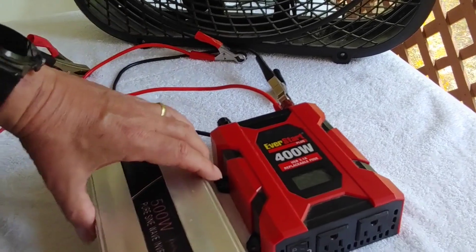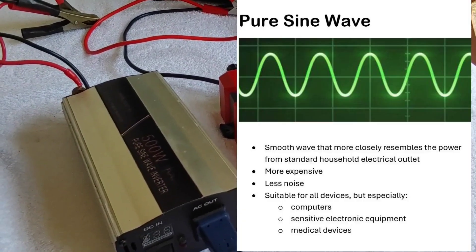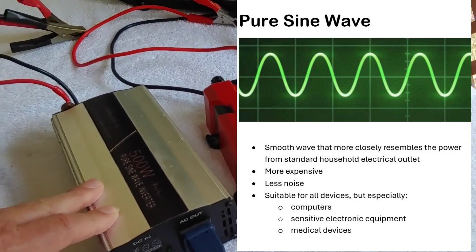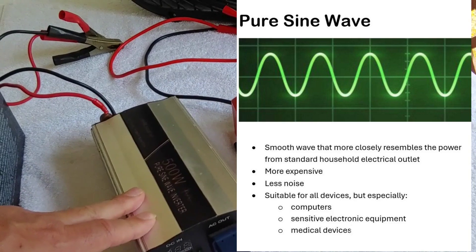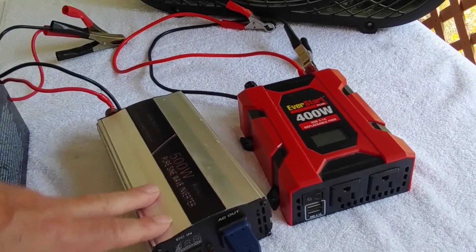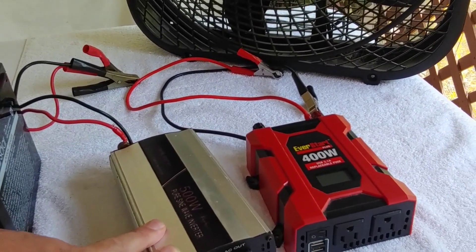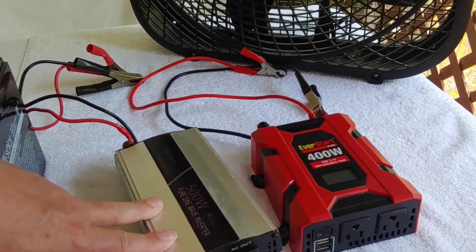The other type we want to talk about is here. This is a 500 watt, and it is a pure sine wave. Pure sine waves have a smooth wave that more closely resembles the power that comes into your house from the electricity company — they're extremely close. So they work a lot more effectively. They are also much more expensive. They also produce a lot less noise when you're running your equipment. These are suitable for anything — they will run any of your devices — but they're most suitable for computers, sensitive electronic equipment, and medical devices, where the modified sine wave might not work at all.